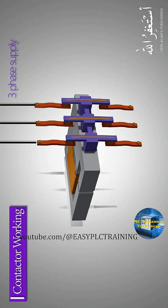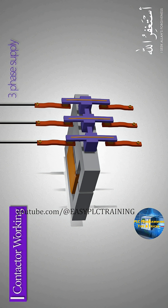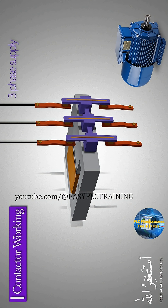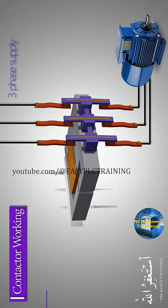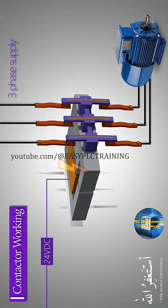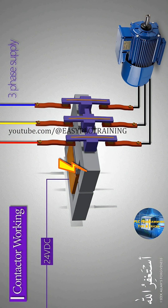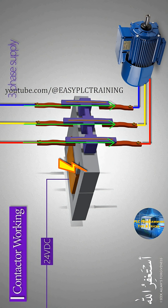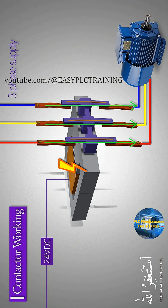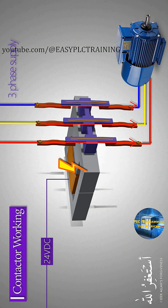Three-phase voltage lines are connected to the input terminals of the contactor and the motor is connected to the output terminals. When voltage is applied to the contactor coil, its iron core becomes an electromagnet and attracts the moving contacts towards it. Because of this movement, the moving contacts and the stationary contacts get connected to each other, allowing current to flow through these contacts and the motor starts to run.